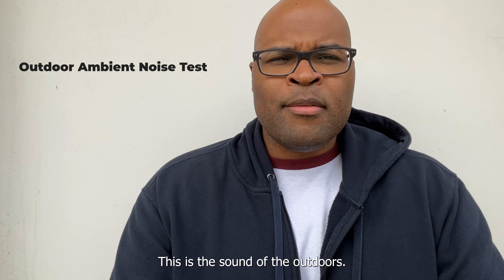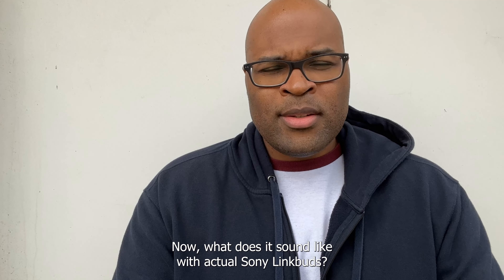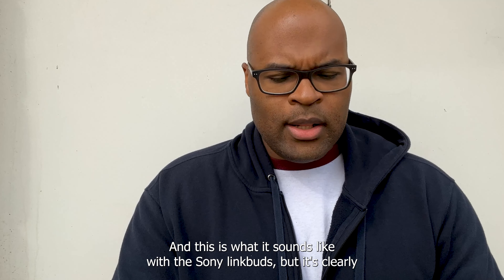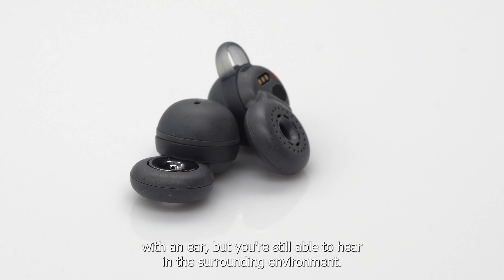This is the sound of the outdoors — very simple, very clear. Now what does it sound like with the actual Sony Link Buds? This is what it sounds like with the Sony Link Buds. It's clearly with an ear, but you're still able to hear the surrounding environment.